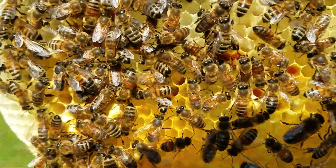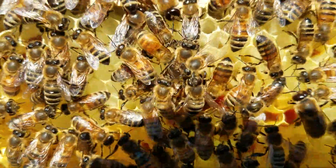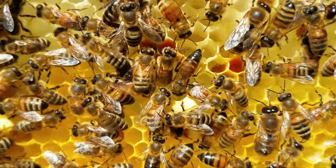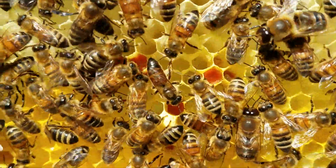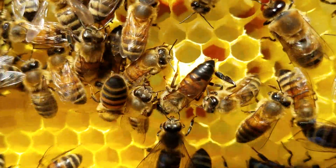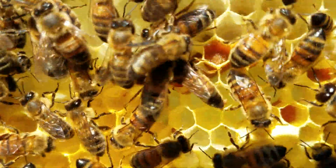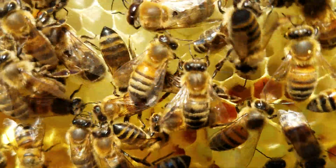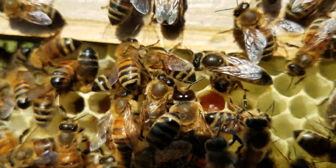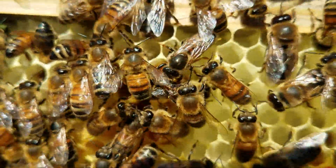Hi everybody, this is David at Barnyard Bees. I want to get this on video — locate her right there. It's a queen that just came back from her mating flight, and you can see right on the very end of her tail the part of the male drone stuck in the queen. She's a very small queen.